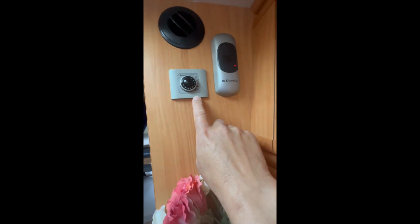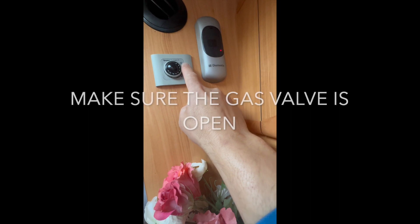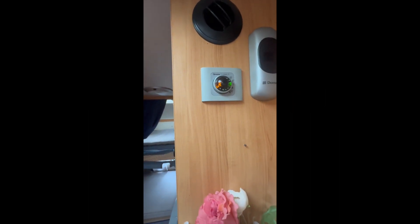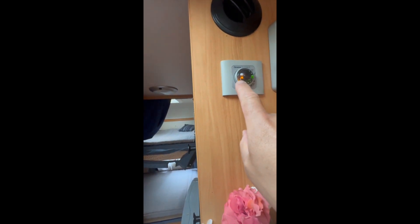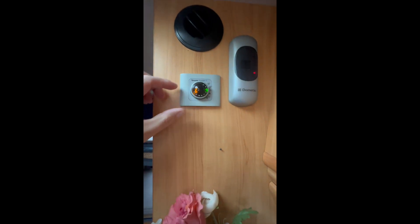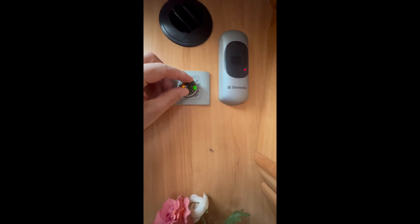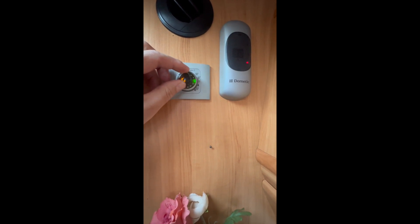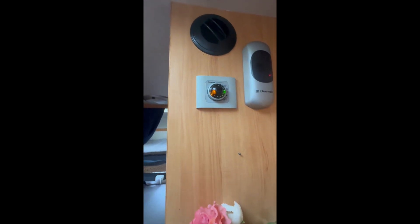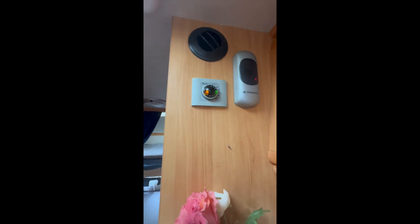This is the thermostat for warm water and heating. If you turn this on and up, you get 40-degree water. It takes about 10 minutes to heat. The yellow light means that the heater is working - it is currently heating. You can also turn this button, which controls the temperature of the ventilation heat. The exhaust here is from the air conditioning, so that is not related to it.